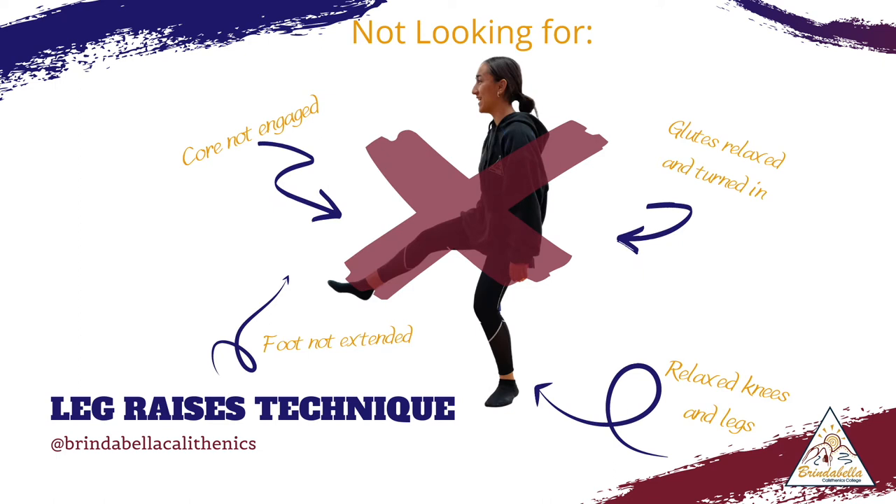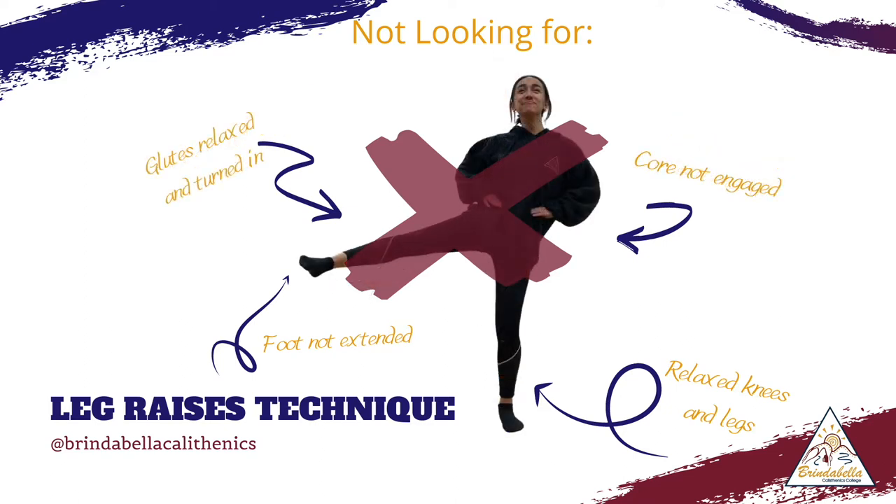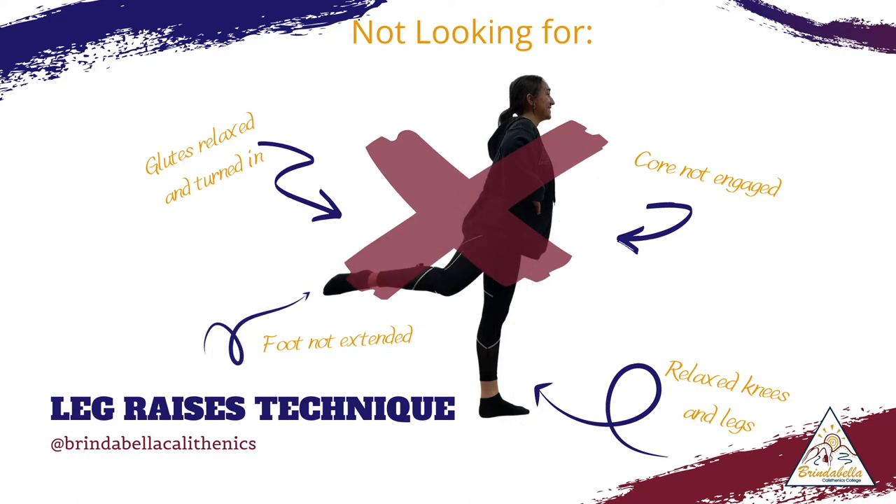We're starting with what we're not looking for over the next three images. Leg raises can be done forwards, sides, or to the back of us. In all three, we're not looking for our glutes to be relaxed and we're turning in from the hip, our feet not extended, our core relaxed and not engaged, and our knees and legs relaxed.